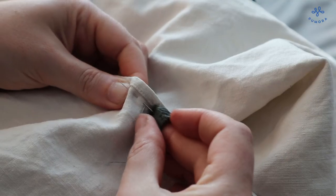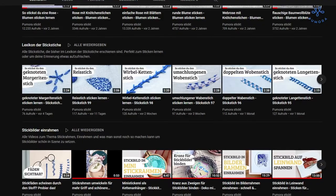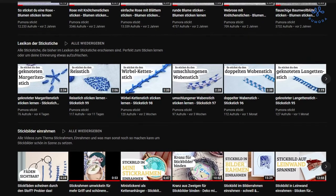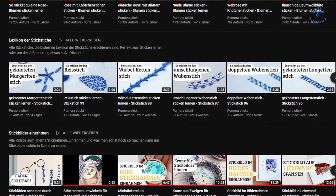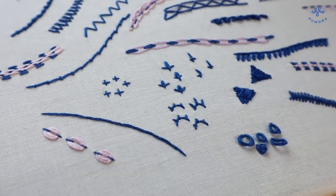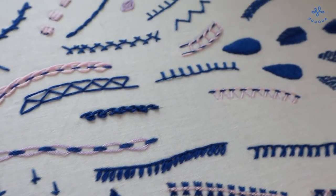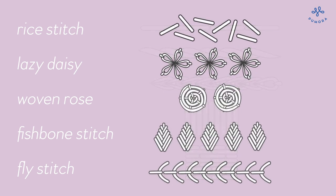With these 10 embroidery stitches you can do lots of projects. If some of these stitches are still unclear or I stitch too quickly in this video, I recommend the videos in the stitch lexicon here on this channel. There I explain every stitch individually and at a slower pace. Now I'm curious — which stitch do you like the best? Leave me a comment and let's see if there's a favorite. I wish you a lovely day!